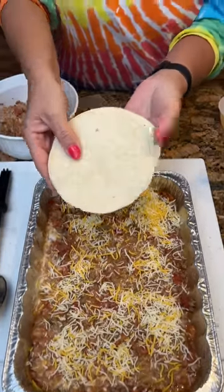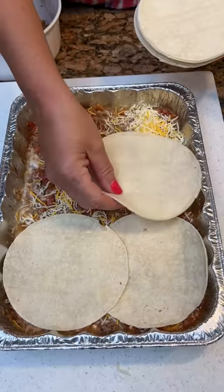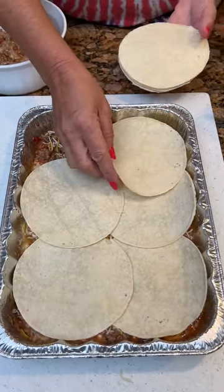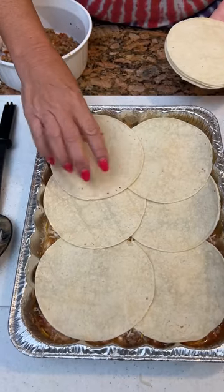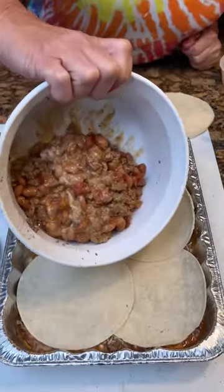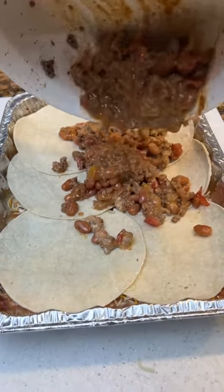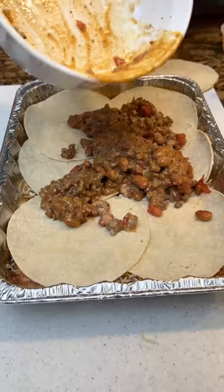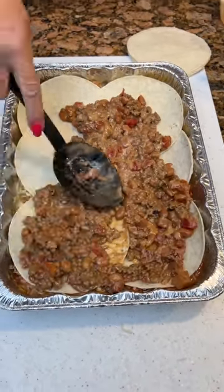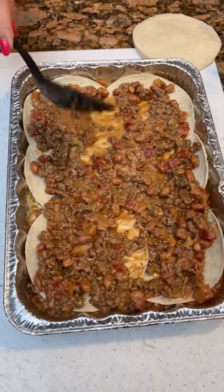Now we're going to take corn tortillas — we're just going to lay these down. It's kind of like that thing at Taco Bell people get — the Crunchwrap Supreme. I think it's going to kind of turn into something like that. Then we're going to put what we took out on top of these corn tortillas. Spread this out so we can get them all on those. This would be a fun thing to do with kids if you're trying to just be simple.